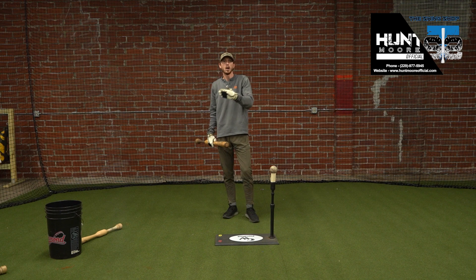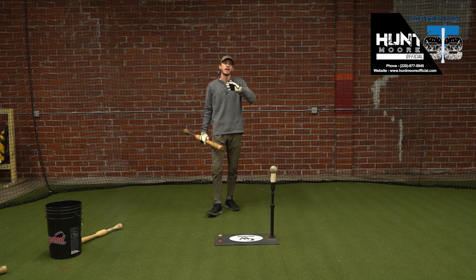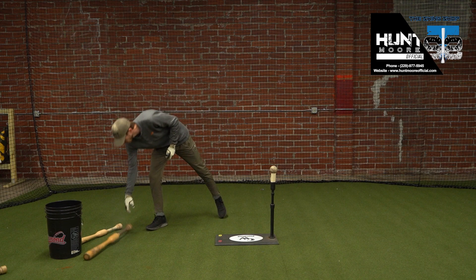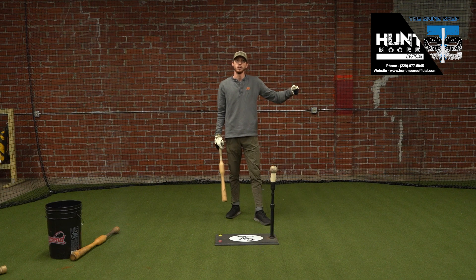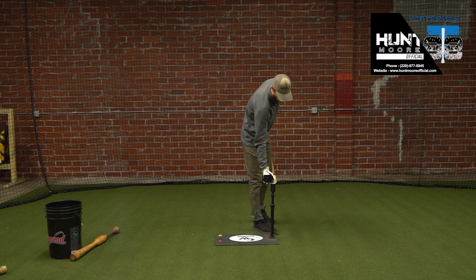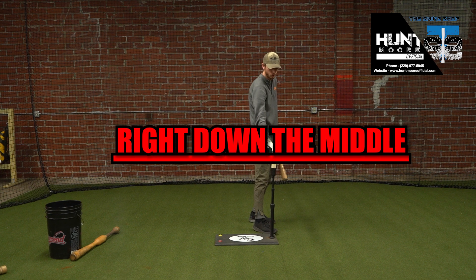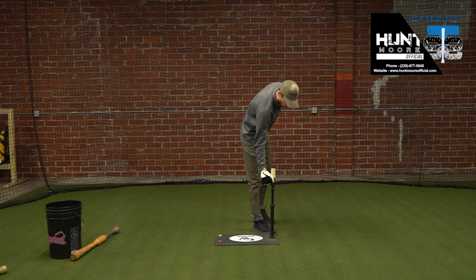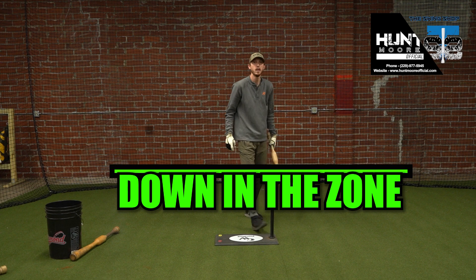A lot of you know the hands drills we work through — one hand, two hand, all that kind of stuff. Something we really emphasize is that when kids finally get the mechanics of what we're trying to do, we start lowering the tee. Because hitters aren't seeing that high ball much in a game — pitchers are throwing the ball down in the zone. So that's the ball I've got to really be able to hit.